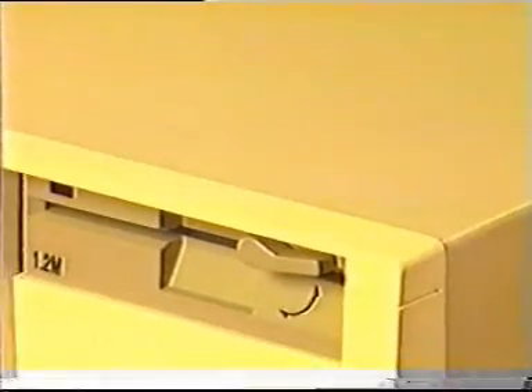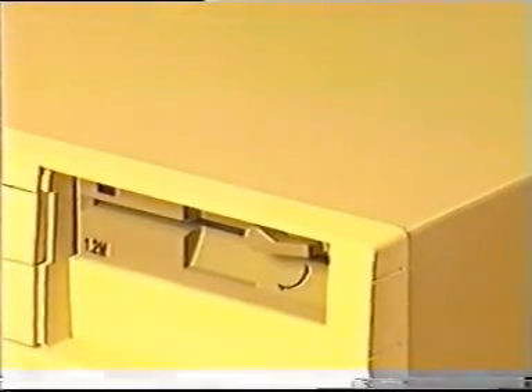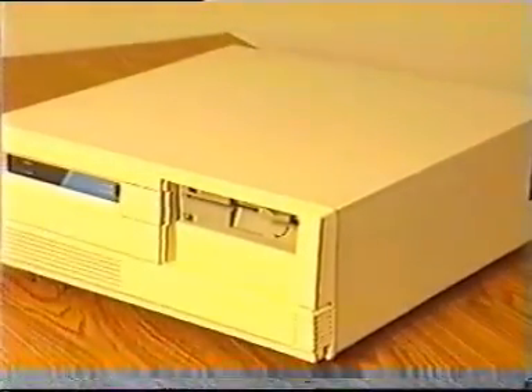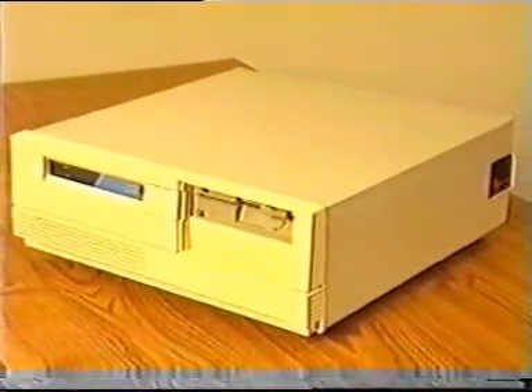Let's begin with the system unit case. This is a metal case that houses components such as the power supply, motherboard, the CPU, RAM and ROM, disk drives, expansion cards, and a few other odds and ends.